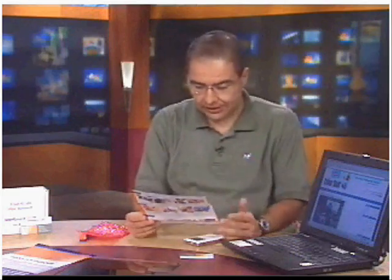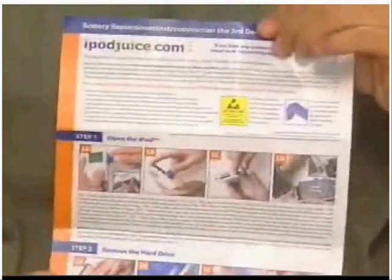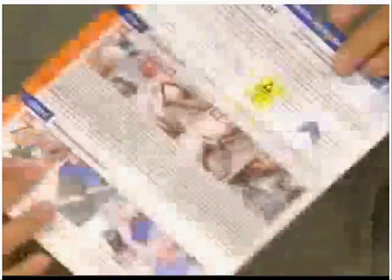They sent me my iPod crate, which included this handy-dandy tool, a new battery, and instructions. They say that really anybody can do this — you can either send it to them and they can do it for you, or you can do it yourself. Being the kind of person I am, I just want to try to do it myself and see how much trouble I can get into. The steps are really easy. They're all in color, they're quick and easy, nice pictures, well illustrated. It's two sheets, and it's real simple.